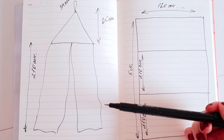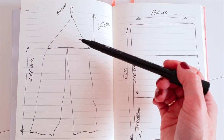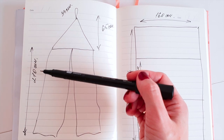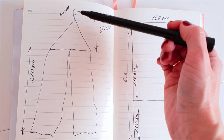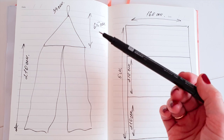Я нарисовала небольшую схему, чтобы было понятно. Балдахин будет состоять из двух частей — верхней и нижней. На нижнюю часть мне понадобится 2 метра 10 сантиметров ткани — это будет высота. И на верхнюю часть купола — 65 сантиметров ткани.